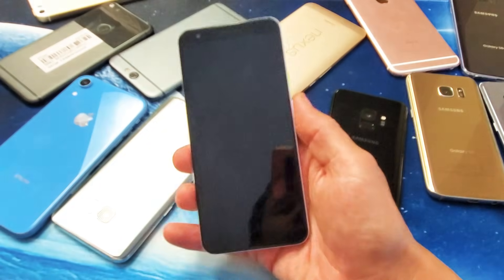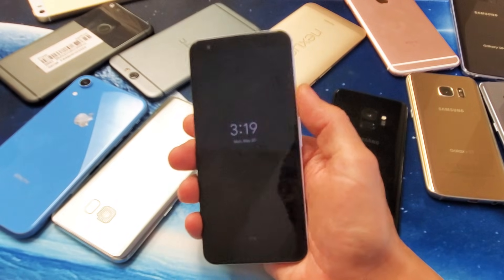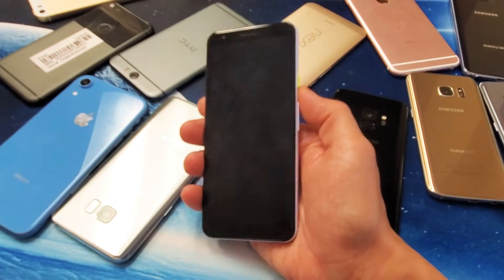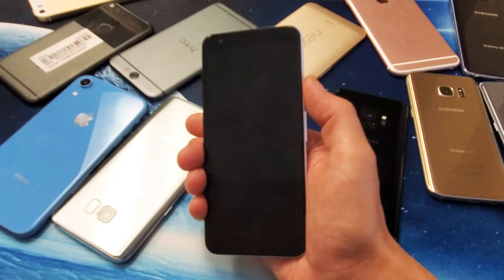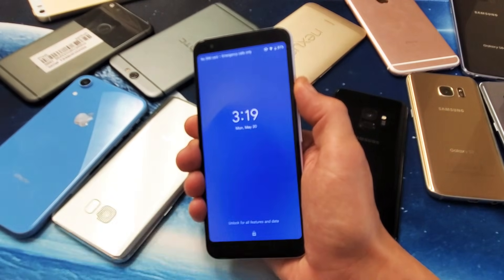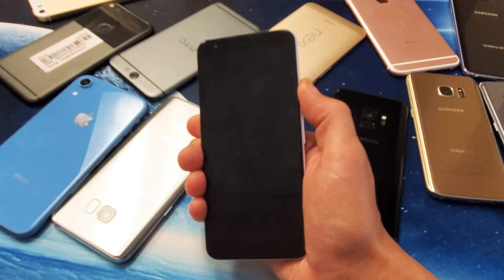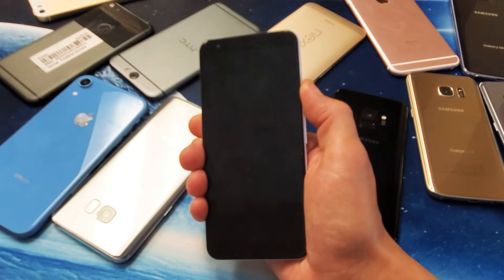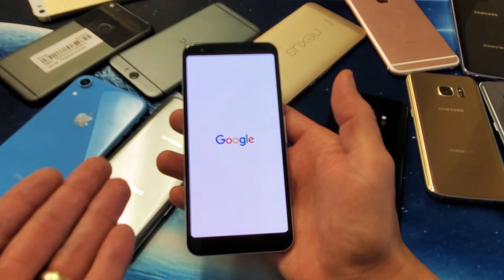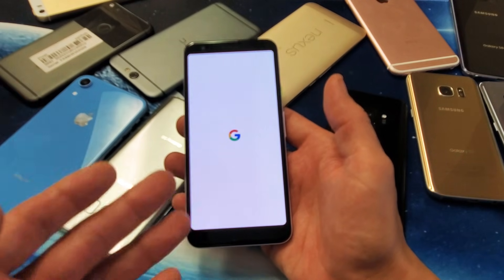The first thing to do right now is grab your phone and force a restart. Simply press and hold the power button and continue to hold until you see the Google logo. So here's the power button — press and hold, don't let go until that Google logo appears. Now I can go ahead and let go, and your phone should be up and running — especially if you had a frozen or unresponsive screen.